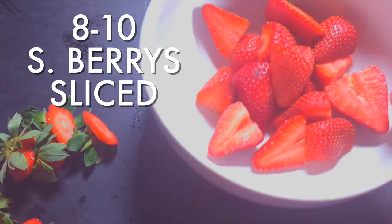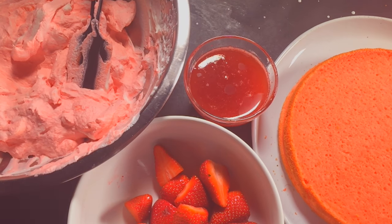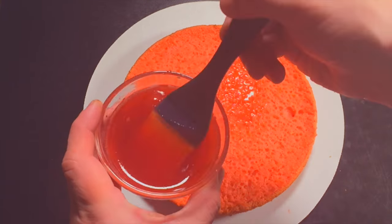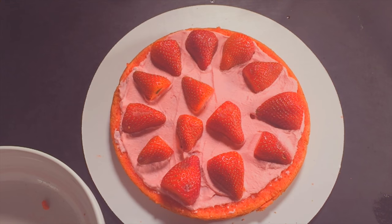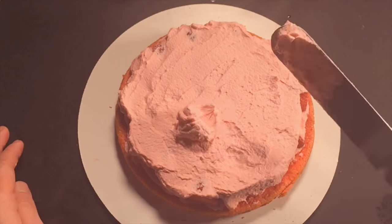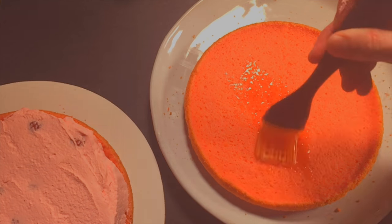Slice some strawberries — eight to ten big ones in half. Now we can assemble the cake! Put half your cake on a cake round. Brush it with half of your syrup. Spread on a little bit of icing, and then arrange your berries how you like. You can use a lot more than I did — I think it'll actually be better. Cover with more icing and spread it on nicely. Brush your second half with more syrup and carefully place it on top.